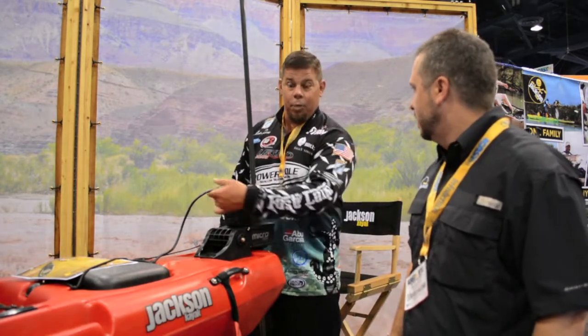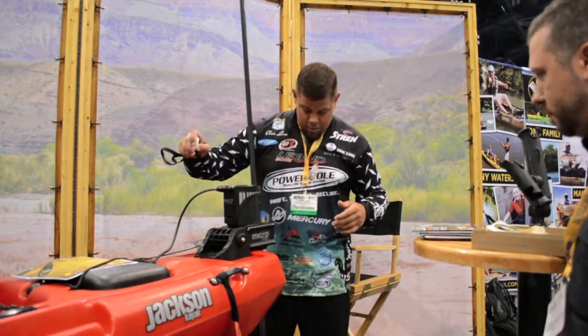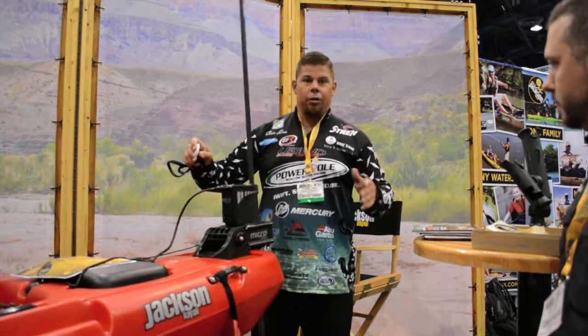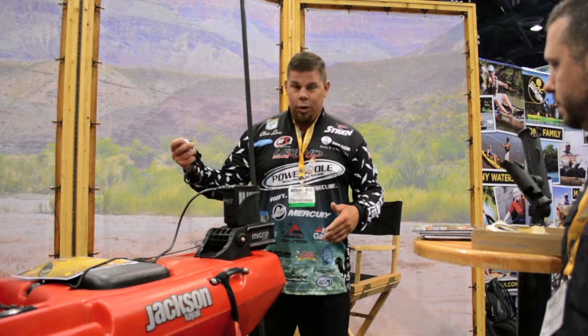If you've got a battery in your boat, you can hardwire it. Works fantastic. It's wireless. Down. Boom. You're anchored — stop right there. Catch all the fish in that area. Pick it up, you're ready to go.